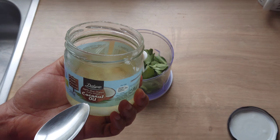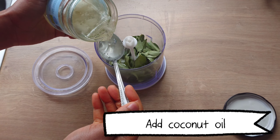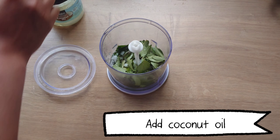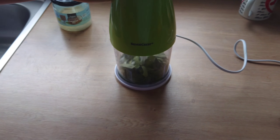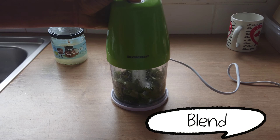I'll be using coconut oil. I'll add some coconut oil into the blender — just about 2 tablespoons of coconut oil. I'll cover the blender and blend into a smooth paste.